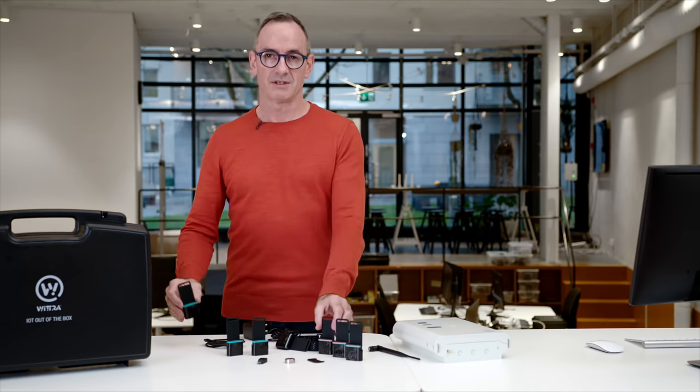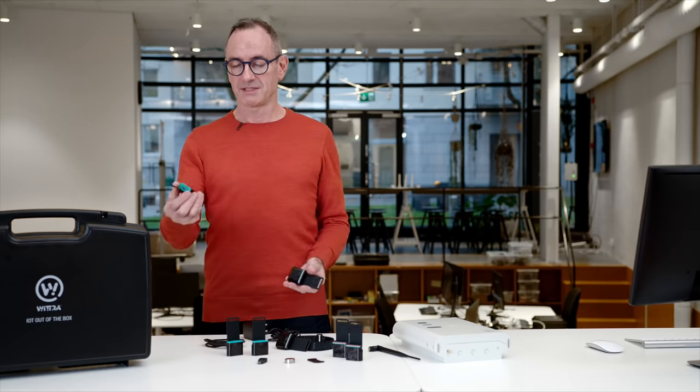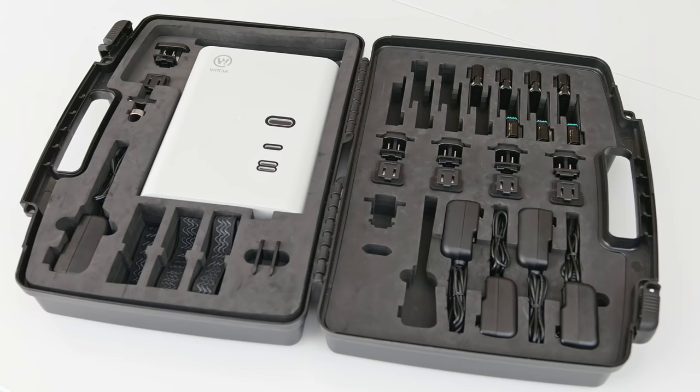All the equipment here is ruggedized, industrialized, IP67 sealed for example. It's ready to deploy in the field.